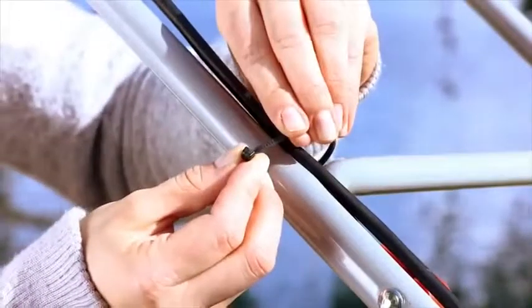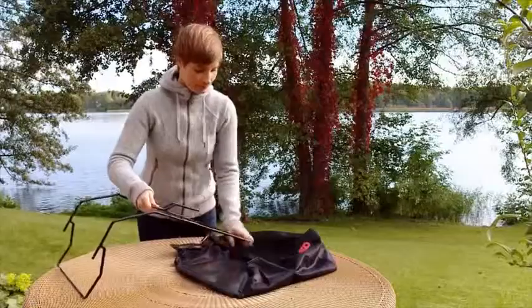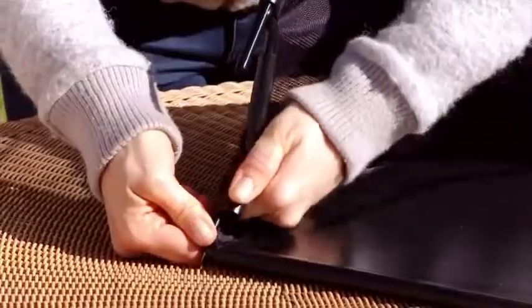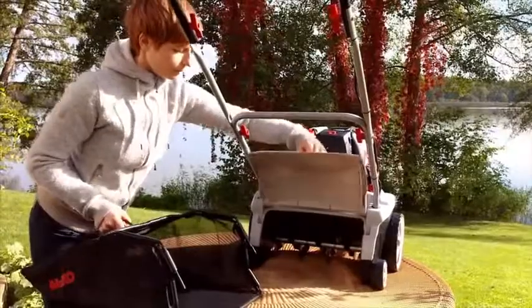Now fix the cable to the handlebar. Assemble the grass catcher, as shown here. Then attach the grass catcher on the back of the scarifier.